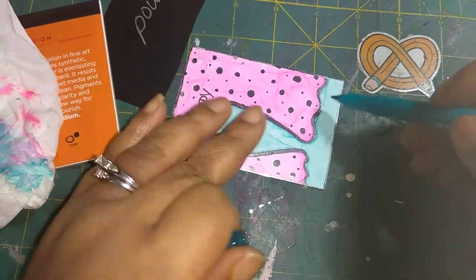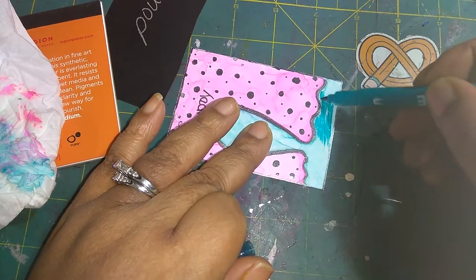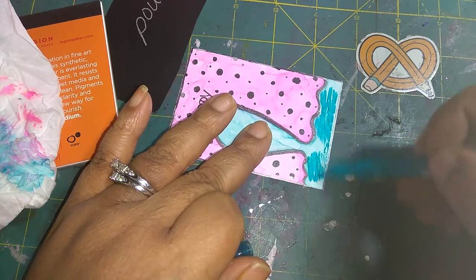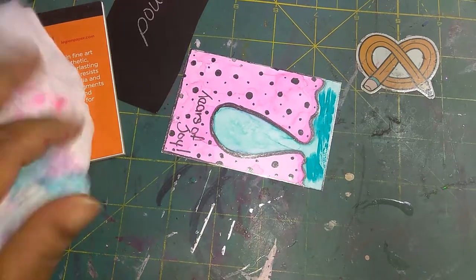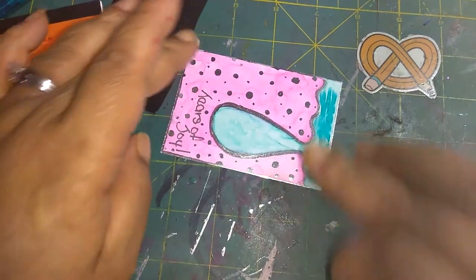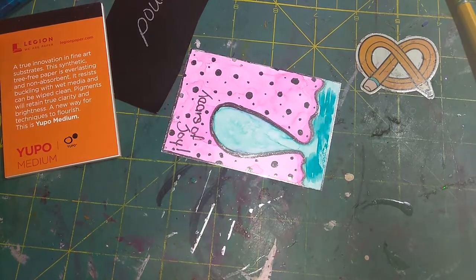If you use mixed media paper or make mixed media art and you use watercolor paper, you have to get this. I have put tons of water on this paper and it didn't buckle. That's what I hate — having to tape down the paper and then cut off the edges just so it can stay flat. I'm just squishing some water on there and then I'm going to use my water brush.